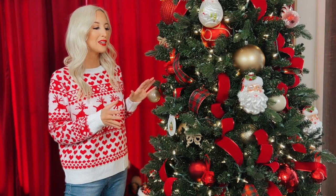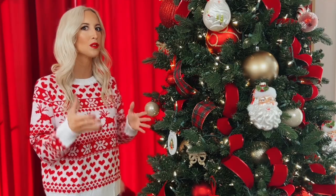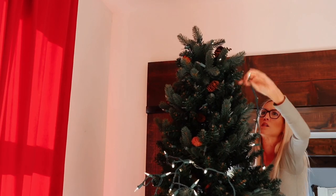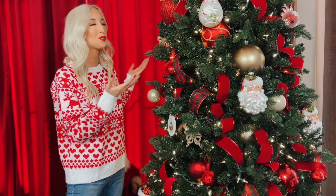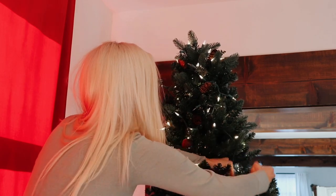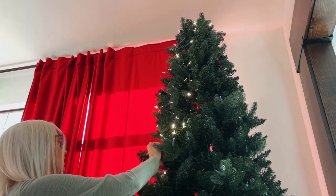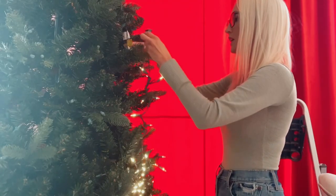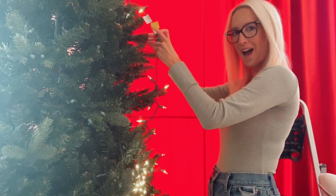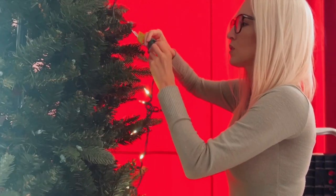I did end up having to add some lights to this tree this year — not necessarily to give it more vibrance. You can't really tell with the studio lights in here, but the tree is actually lit very nicely. However, I had to add these lights because when I got this tree out, which is quite old, and plugged it in, the lights did not work. I made a quick Home Depot run and added some lights to the tree, and now we are good to go.